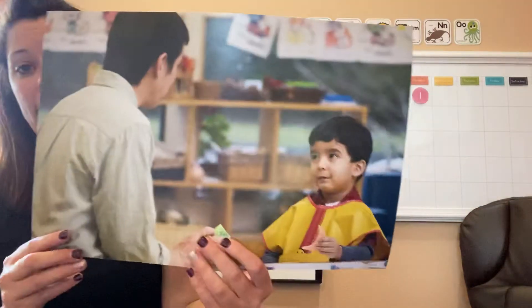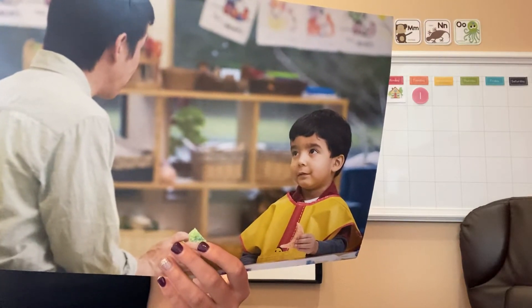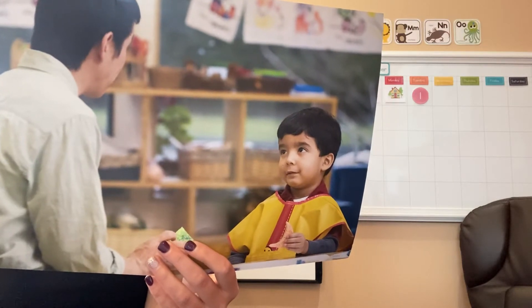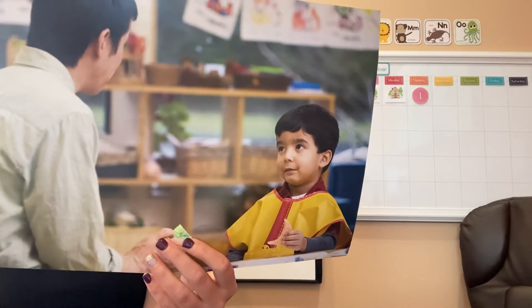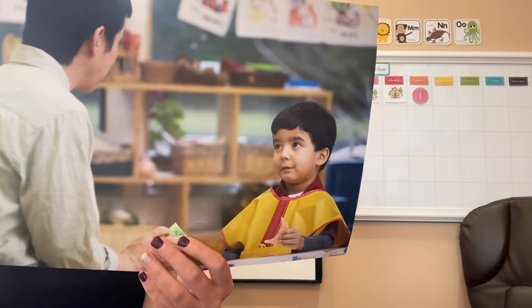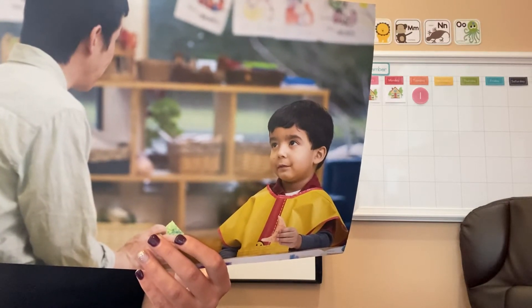So this is Alex. It is art time. Alex really enjoys art. The teacher is giving directions for how to make a sponge painting. This is Alex's first time making a sponge painting. He wants to learn how to do it. The teacher says, first dip your sponge in the paint and press it gently on your paper.